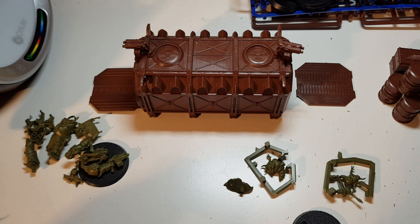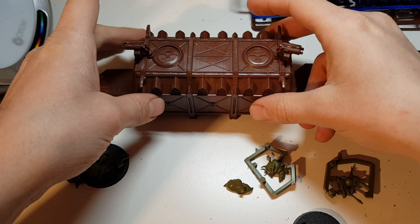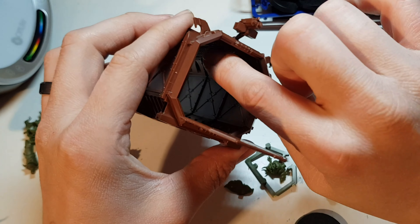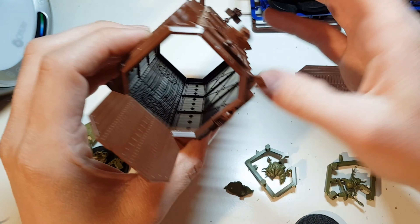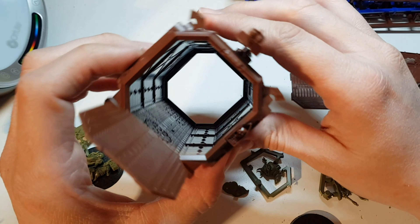I also clipped the pegs out for the arms and swapped a couple of arms around to get slightly different poses. This one's a bit more dynamic, and then this one is sort of just standing there going 'come and taste the steel of my sword,' and then this dude is more like 'charge over there, get me closer to the enemy so I can hit them with my sword.' So these chaps are done.